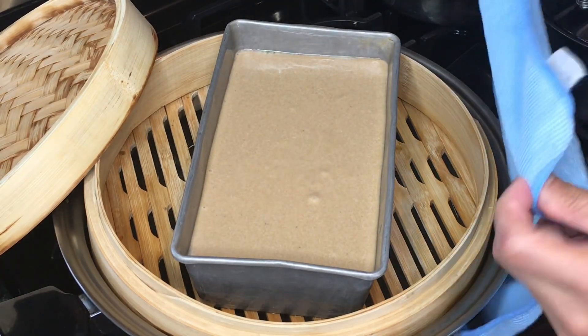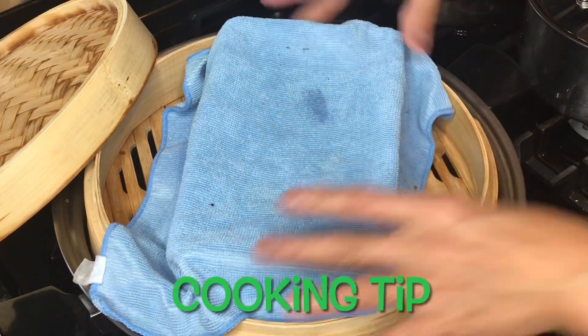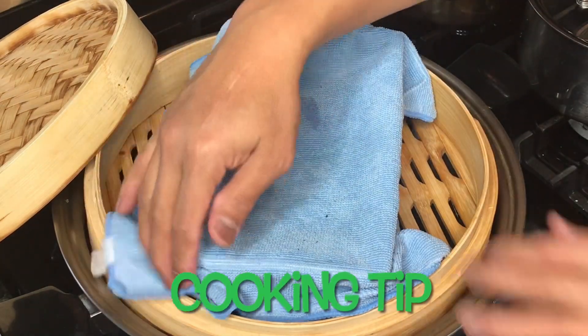Use a dry, clean kitchen towel or cloth to prevent moisture from dropping into your rice cakes, which can affect the texture — making it watery and soggy.